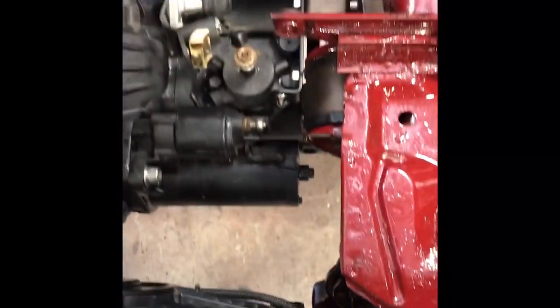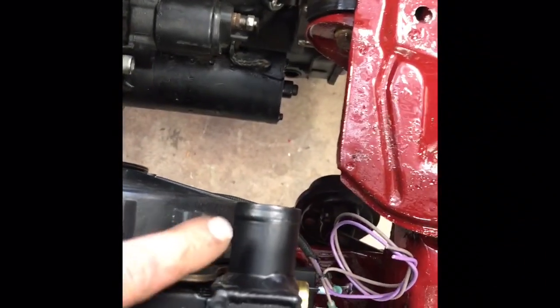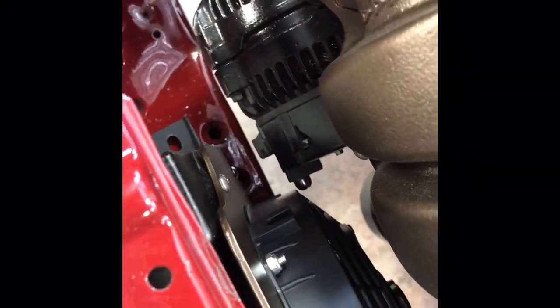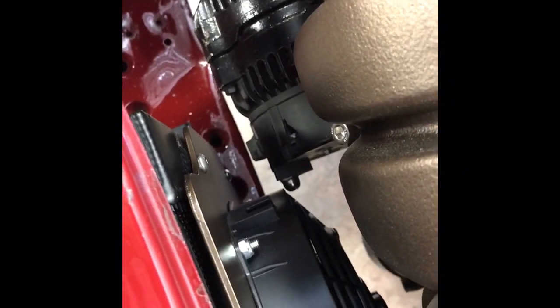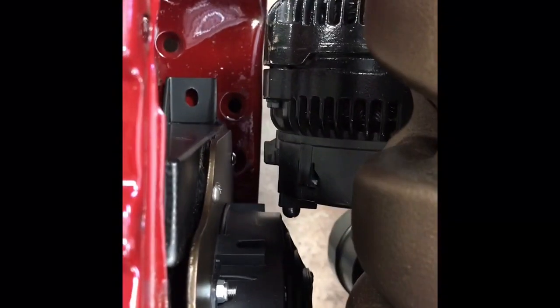The next thing we're going to work on is getting this radiator positioned and making sure that if you're running a battery up front, this radiator hose outlet is going to clear your battery and that you are clear of your alternator. This is a little deceptive because that mount for the stud on the alternator is actually below that fan, so it looks like it's overlapping but it's not.